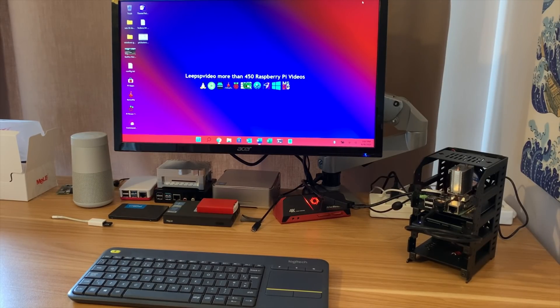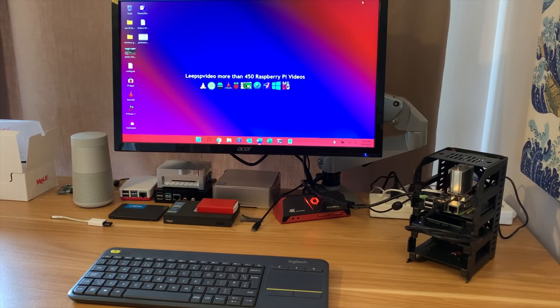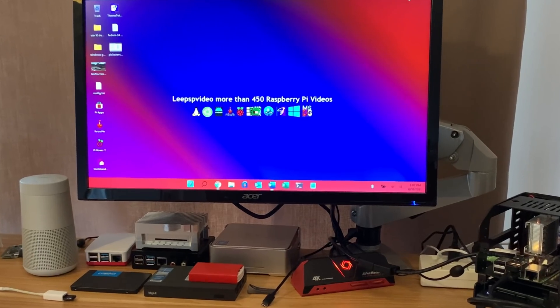Pi News episode 36, and I'm still really enjoying my Pi cluster case from UCTronics. A little bit more on that later in the video, but for now let's switch over to screen capture.